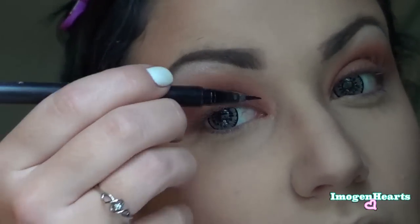Stepping away from eyeshadow for a second — I'm going to grab my Kat Von D liner in Trooper and begin lining my eyes, making a pretty dramatic flick.